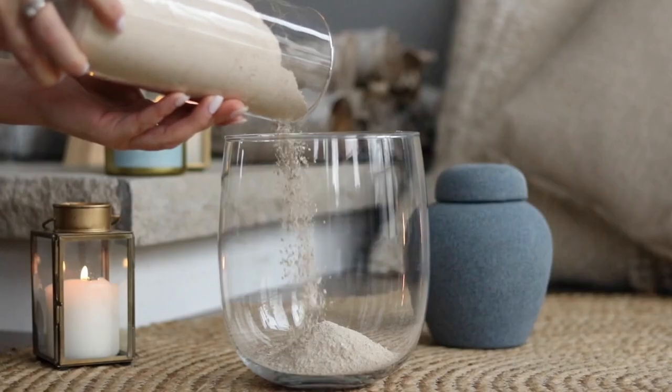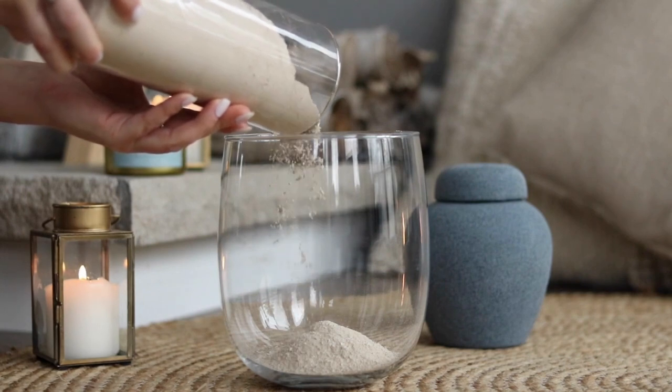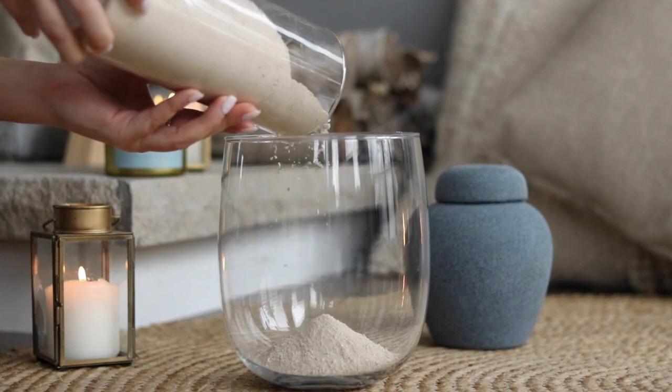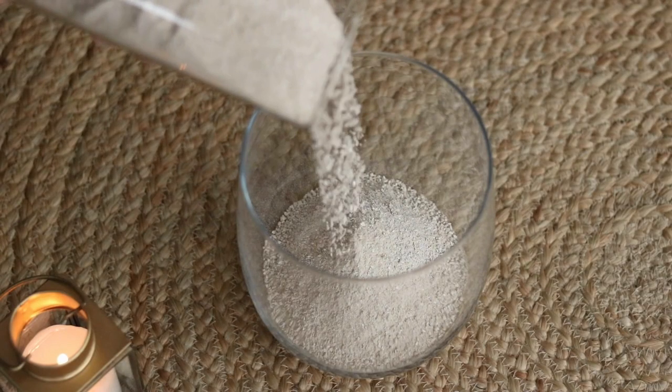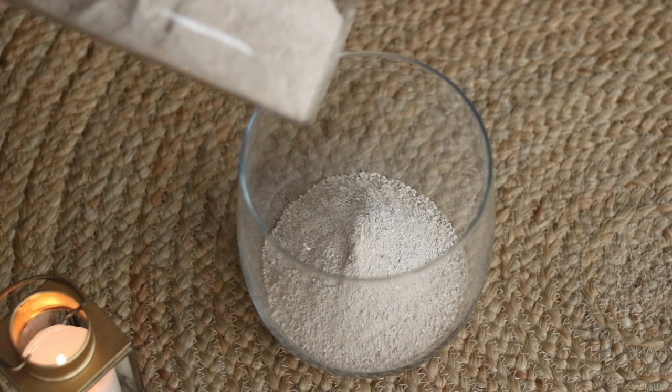Cremation ashes are not actually like ashes from wood or fireplaces. Their texture is more like sand, with some particles like tiny shells or rocks. Being made of bone matter, they're scientifically most like fossils, which is why they do not biodegrade unless treated. And like sand, they are actually quite heavy.